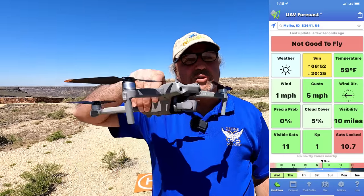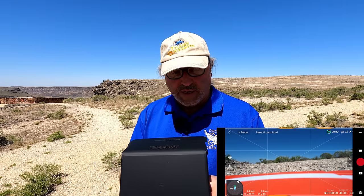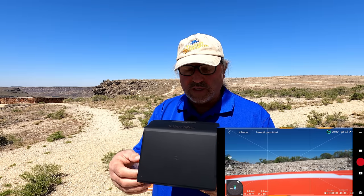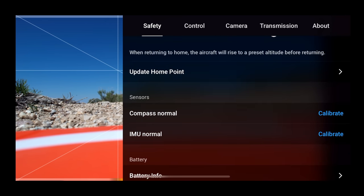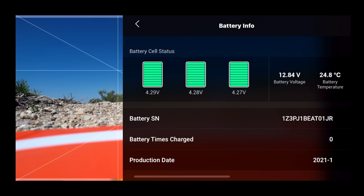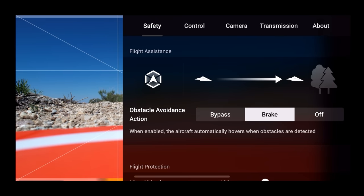Give me just a second and we will get this bird in the air. We've got the drone fired up and it's telling us it's ready to take off. But of course we want to look at the safety menu. On the safety menu: max distance is unlimited, return to home is set at 50 meters which is more than enough, compass is normal, IMU is normal. We can take a look at the battery as well — looks like we're good on all those.